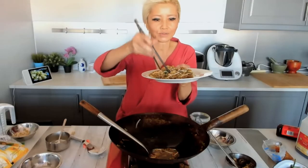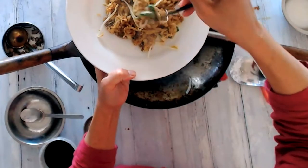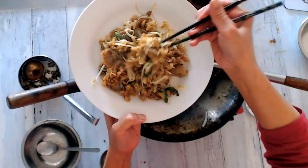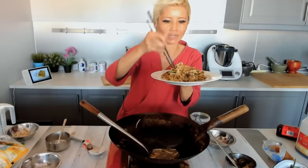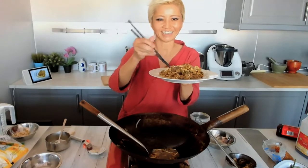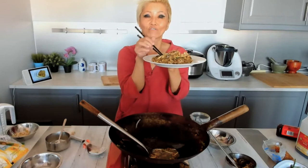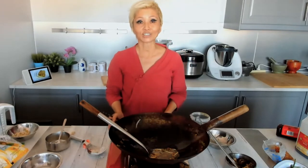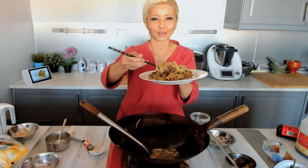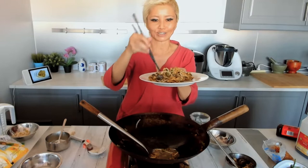This is what the finished Char Kwe Tiao looks like. The egg is meant to be just slightly undercooked — that's what the starch helps to create. Give it a shot and let me know how it turns out. If you want the recipe, sign up at malaysianchefs.com Street Food Journeys — there's going to be an e-magazine with all the vegan recipes coming out with this series, so make sure you don't miss it.